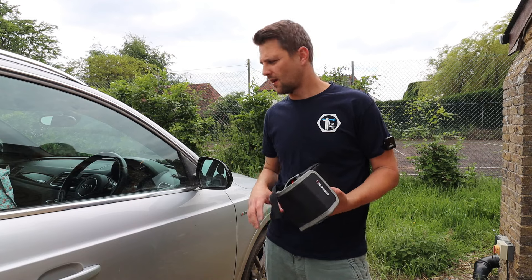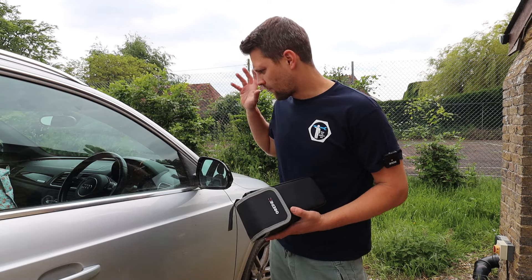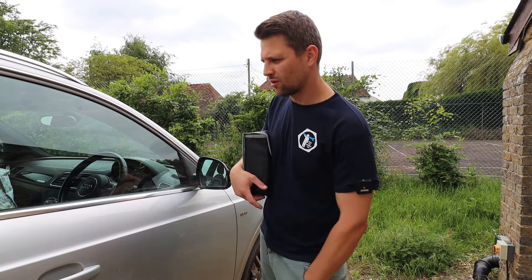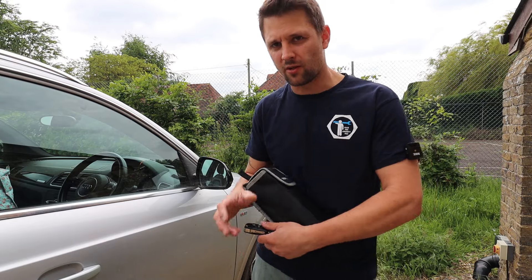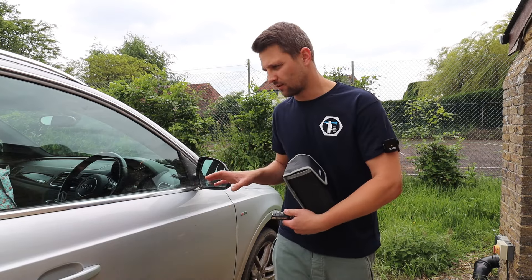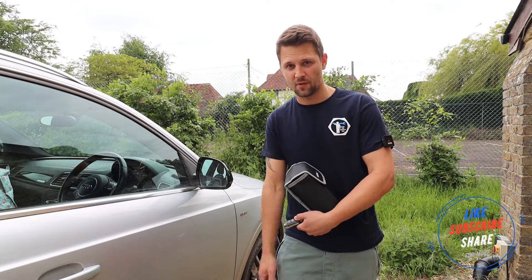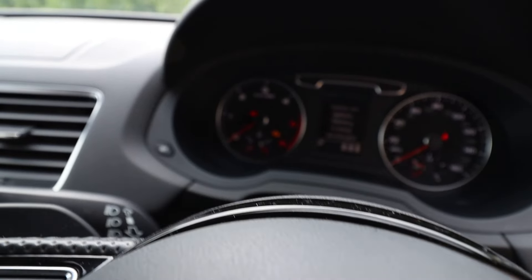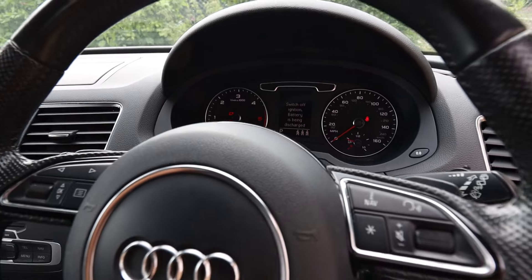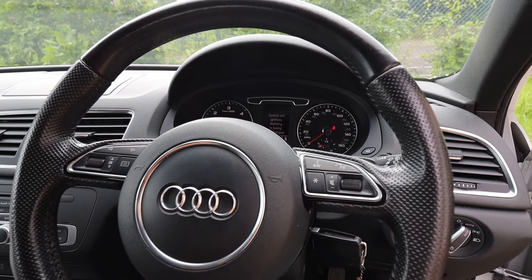Right guys, here we are outside. Do apologize for the state of the car — it has been standing here for a year, it's basically become a storage car. I'm going to open it up. It still unlocks, but as soon as you put the key in the battery warning light comes on and it won't crank at all. It just tries to crank very slowly and nothing happens. So this is the ideal case to show you how the jump starter works.